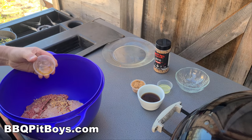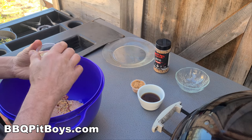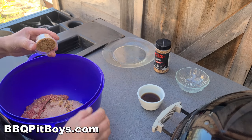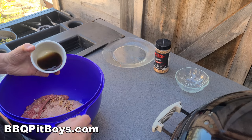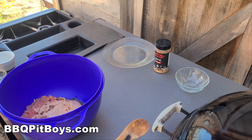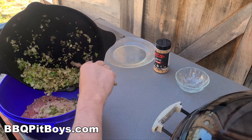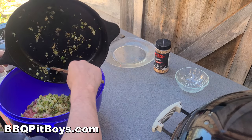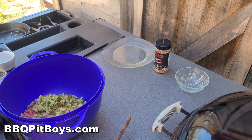Slasher is adding some cider vinegar — about a teaspoon or so. Here we've got some lemon juice, about a teaspoon more or less. In goes about a half a cup of brown sugar, and Slasher's adding about a half a cup of beef stock. Next goes in our pan of sautéed veggies, and you wanna give it a good mix.